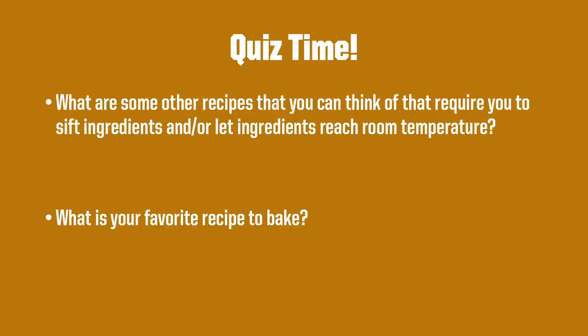It's quiz time again! What are some other recipes that you can think of that require you to sift ingredients and or let ingredients reach room temperature? Also, what is your favorite recipe to bake?